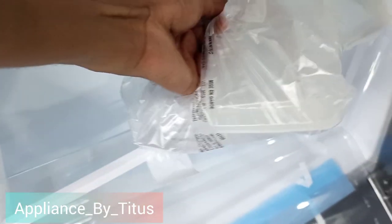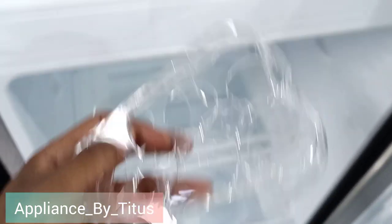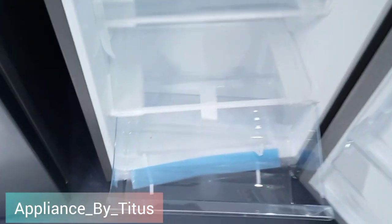It also comes with an egg tray and an ice cube maker. Let me show you — these are the egg trays which carry 12 eggs, and then it has got the ice cube maker and the egg tray.